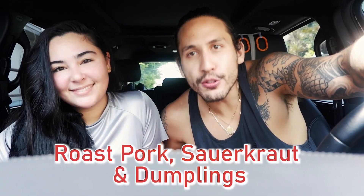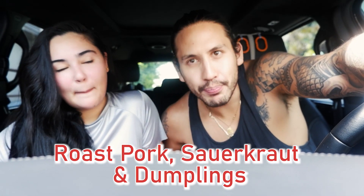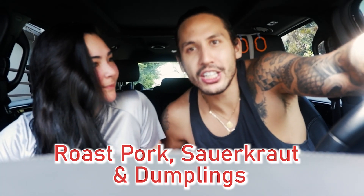What up, mates? Welcome back to our channel. So today we're back in the Samurai kitchen. Even though we're in the car, we are actually on the way to get our ingredients for our dish today. We are going to be making roast pork, sauerkraut, and dumplings. This is a Czech dish. This is one of my father's favorite dishes.